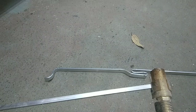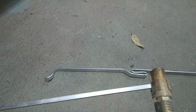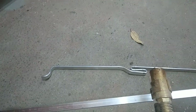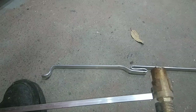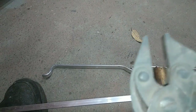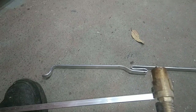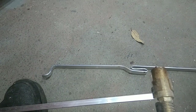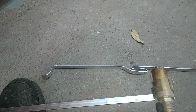You definitely need some welding gloves because you're dealing with hot material. I like to use some flat pliers — these pliers are kind of cool because they open and close flat. Though they may be hard to use with gloves on.